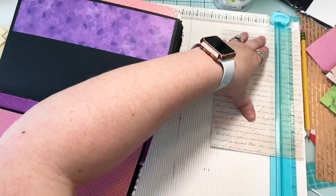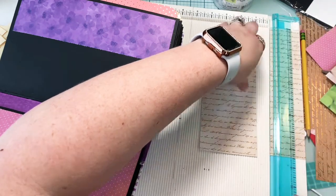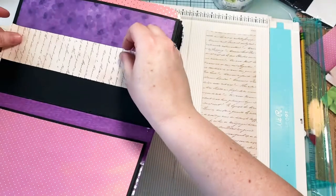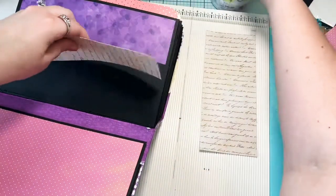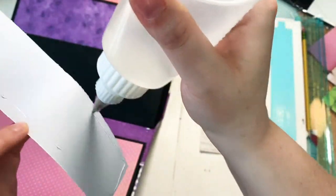I'm gonna collage this last page - I just want this to be done badly enough to where I'm just gonna collage it with really large pieces of paper, because I'm ready, ready, ready to run.